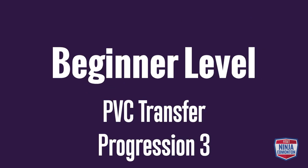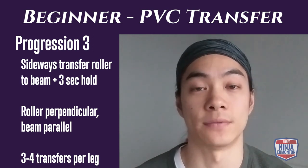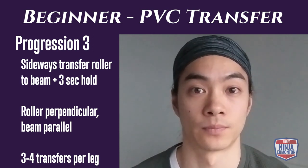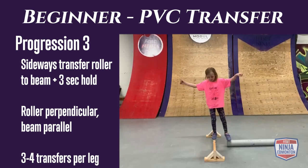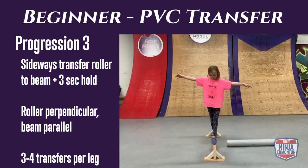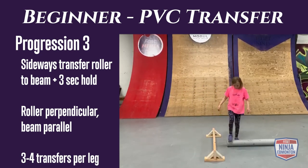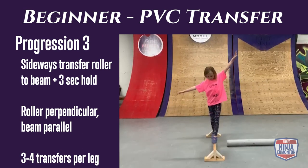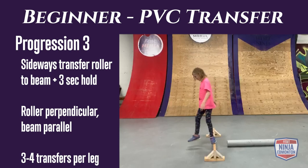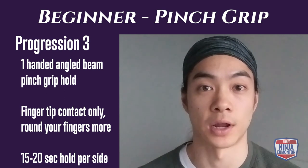Beginner rolling transfer progression 3: you'll be doing a sideways transfer from your PVC pipe to your balance beam, leading with the leg closest to the balance beam. Land and balance for three seconds per rep. You can try balancing on one foot for a harder challenge, or two feet for easier. Do three to four reps per side.